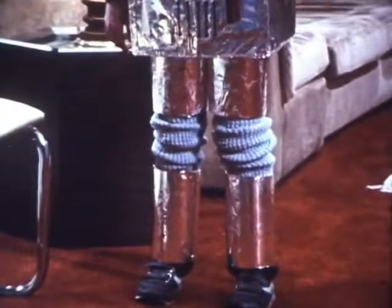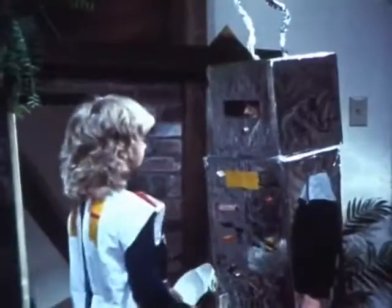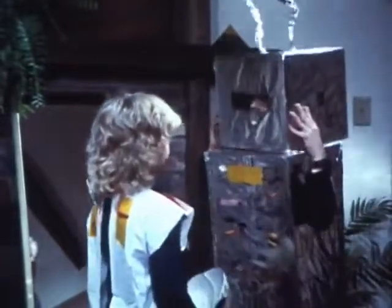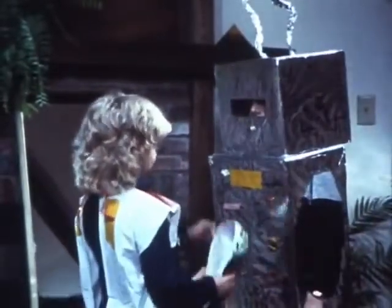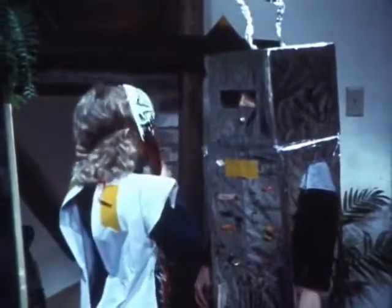That's better. A costume shouldn't make you trip or fall — that's not safe. It should be easy for you to move in your costume, and you have to be able to see where you're going. A mask that makes it hard to see could get you into all kinds of trouble. That's much better — Jeremy can see well now and move safely in his costume too.